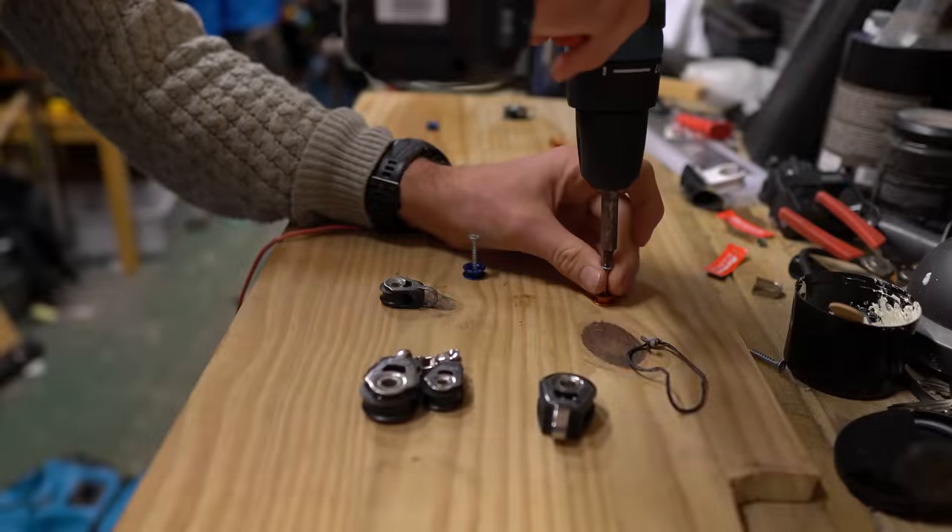Have INEOS solved the mainsheet trimming challenge? What is this traveler contraption and how does it work? We're going to talk through what INEOS are trying to achieve with this, and I'll build my own system to explore how it works.